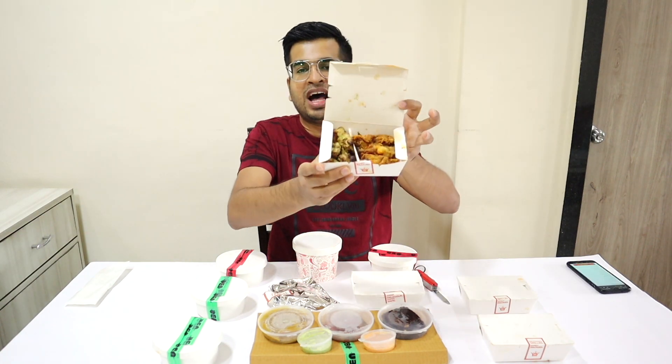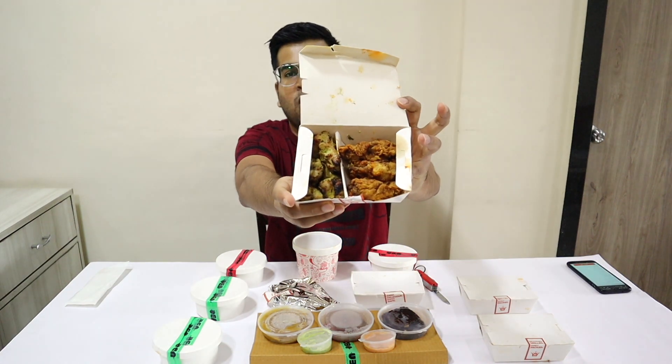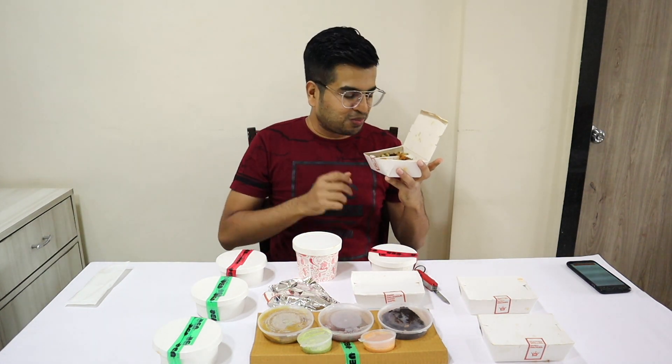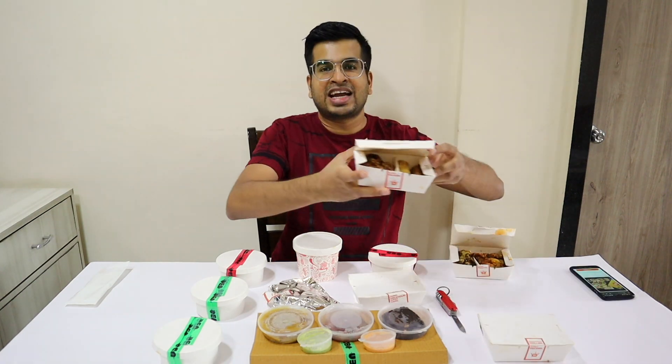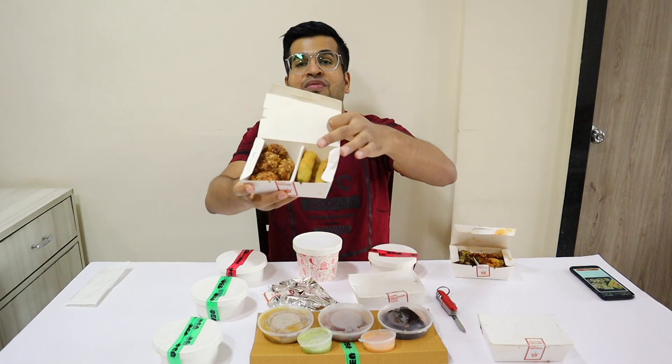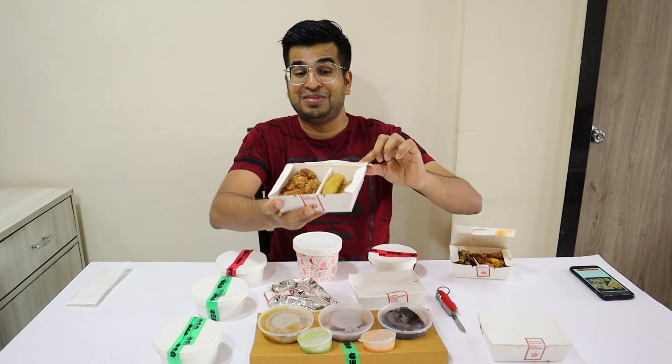So here in the first box, we have chicken wings and garlic chicken. The fragrance is very superb. In the second box, we have veg fingers and veg galauti kebab. It's also a good fragrance.